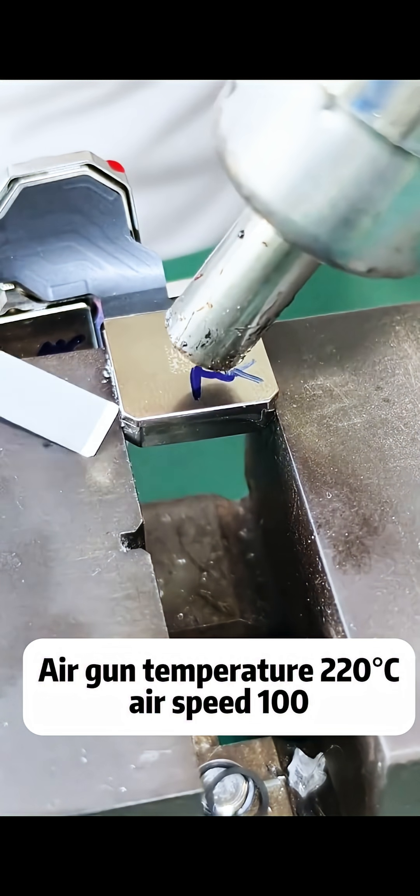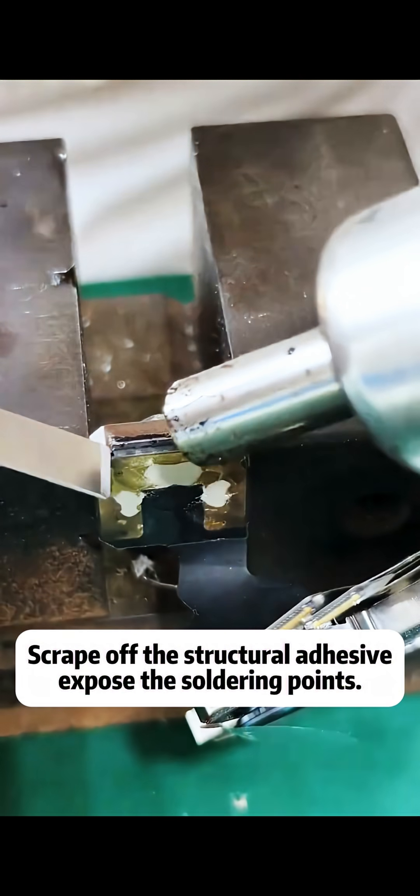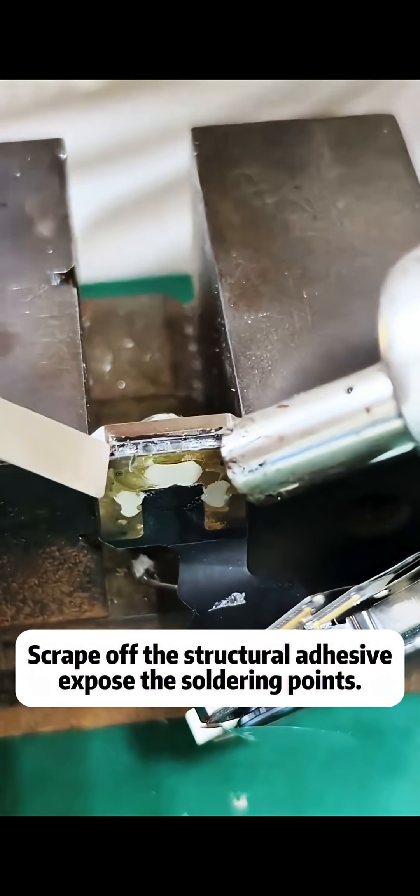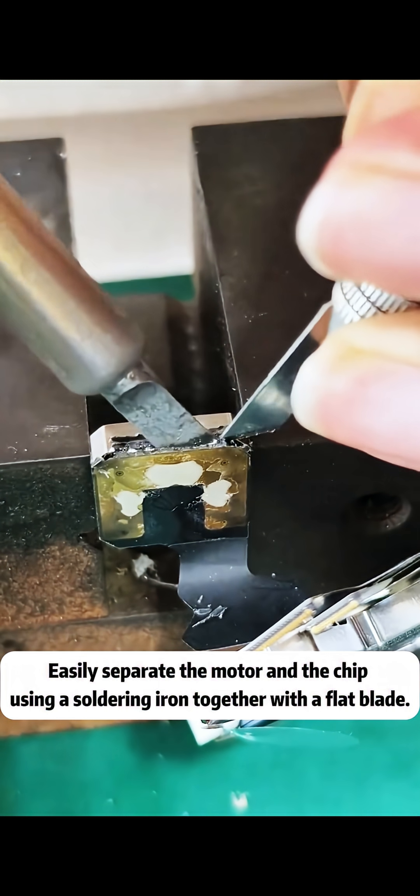Set the air gun to 220 degrees Celsius. Open the back cover, scrape the adhesive, and expose the solder points. Then use a soldering iron and flat blade to separate the motor and chip.